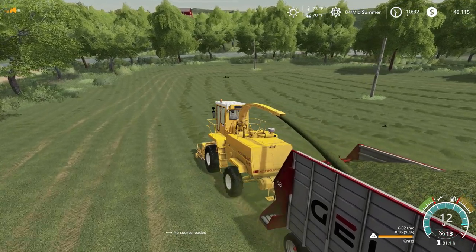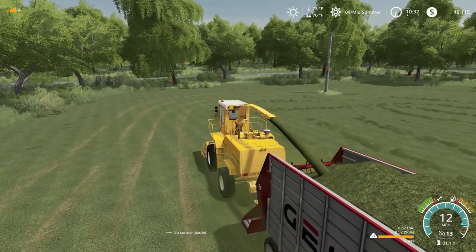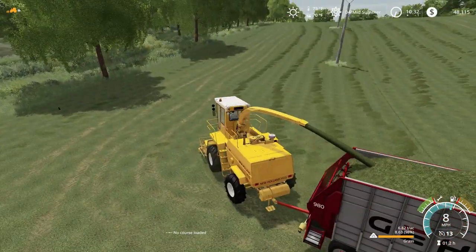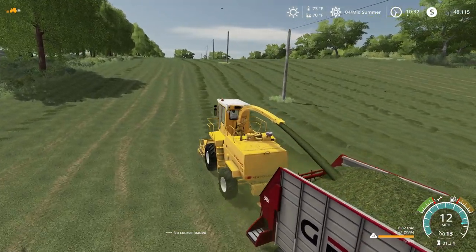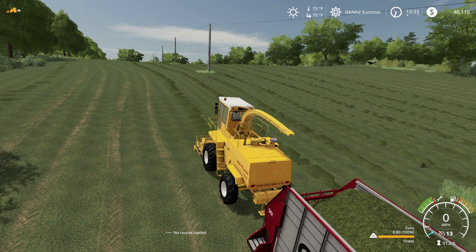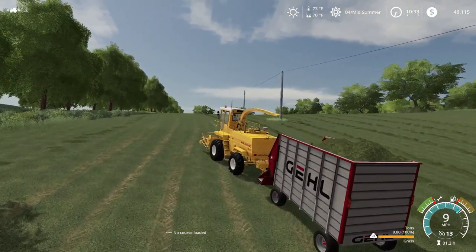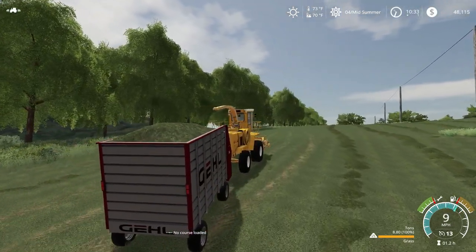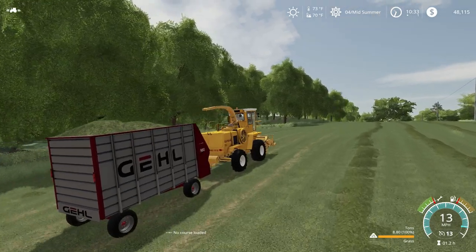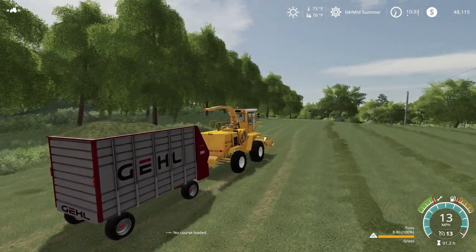Looks like the trailer's already getting pretty full here. Alright, now we are full! Look at that - that thing is piling. So we need to get this over to the side of the field so we can hook up our other wagon. Gotta run this one over to our silo. We're gonna have to take it easy because that thing is freaking heaping on the back.